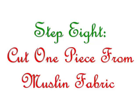Step eight. Cut one of your pattern out of the white muslin fabric. This first cut-out stocking piece is going to be the foundation for your crazy quilt piecing. Make sure to decide which way you want your stocking to face — to the left or to the right. You might even want to mark an X on the top side with your pencil if you need to, to remember which side is the top.